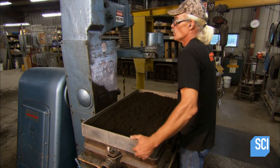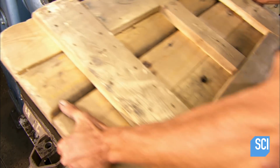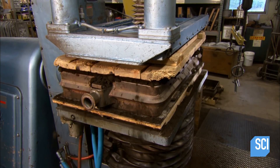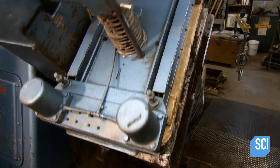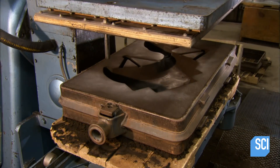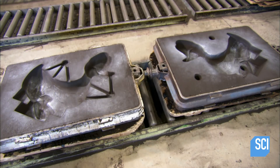Then they remove the frame and cover the sand with a wooden board, providing a hard surface for the press, which applies the weight of about four midsize SUVs. They flip over the mold and remove the pattern, which formed the mold cavity. The sand is now so firmly compacted that it holds the shape.